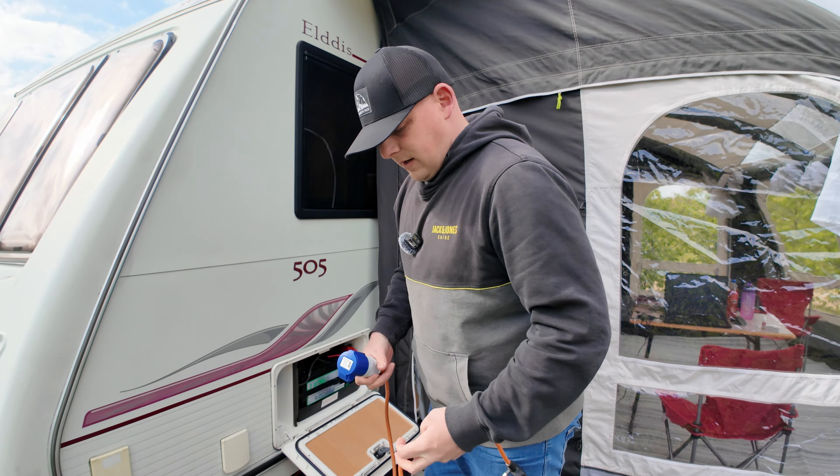Tonight will probably be the biggest test because we're going to try and charge it back up with the solar panels. AllPowers gave us two solar panels — these are 200 watts each. They are really light, not heavy at all. You can get a 400-watt panel on its own, but that one looks a bit big and bulky. These ones I think are going to be a lot easier to store. Depending on the weather, like today, you could just get away with setting one up. But I am going to set both of them up and see how much wattage we can get.